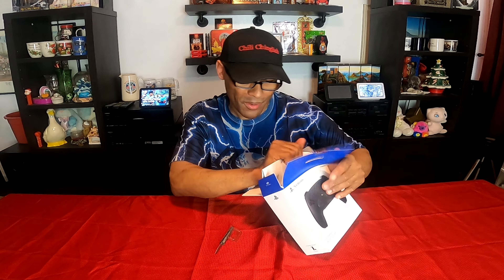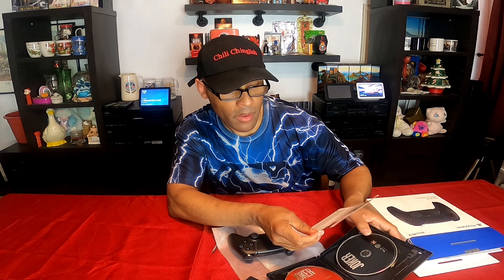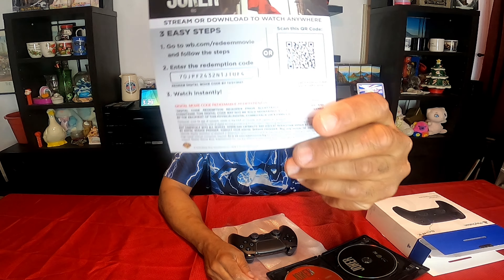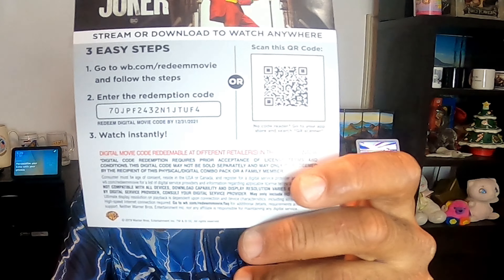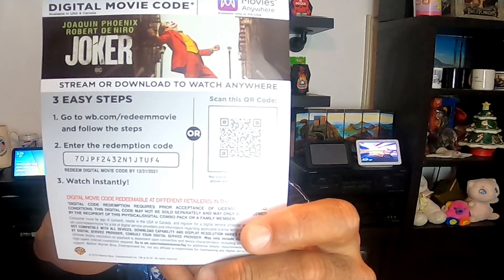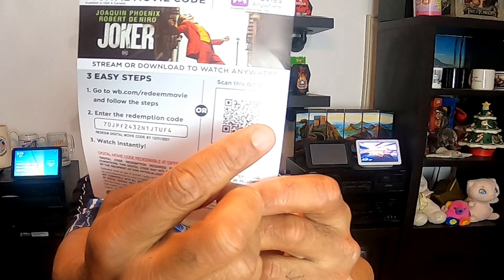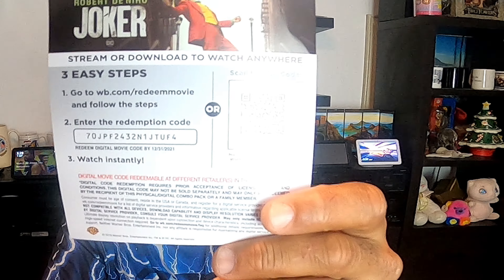Don't go away just yet. Got a movie for you — The Joker digital code. Enjoy the movie. And it looks like this expires December 31st, 2021. So there's the code. You can actually take your phone and scan this QR code and it's yours instantly.